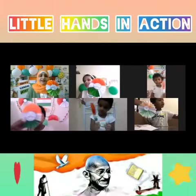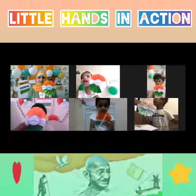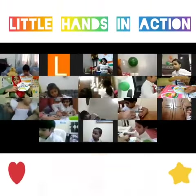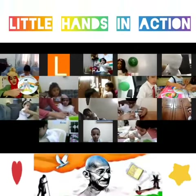All of you should be Gandhi Jayanti. Saffron, white, green, saffron, white, green, like this.